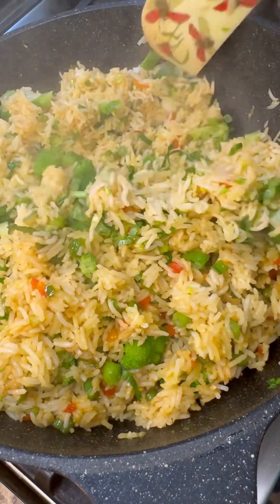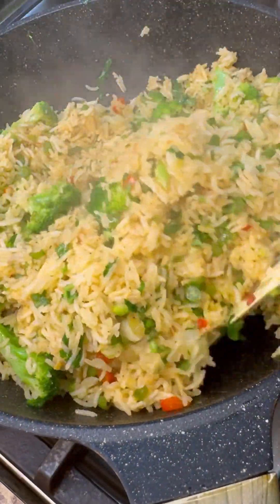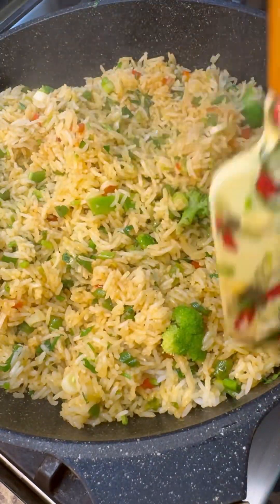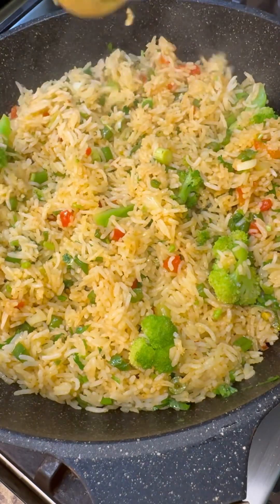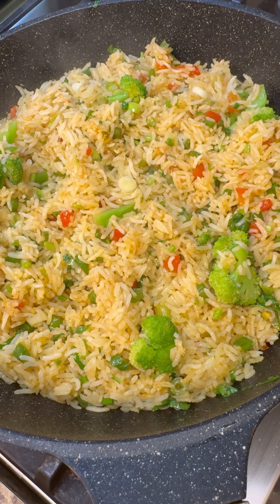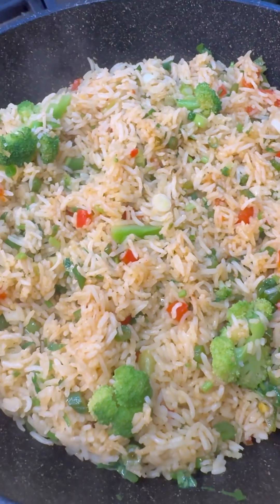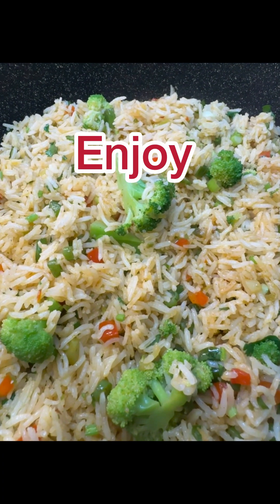And there you go — lovely dish here, vegetable fried rice from Jenny's Wok with some fresh steamed broccoli. All you've got to do is plate it and enjoy. This looks divine — grainy, fluffy, smells wonderful. Leave me a comment on how you do yours and let me know in the comments where you're joining in from. Happy cooking!